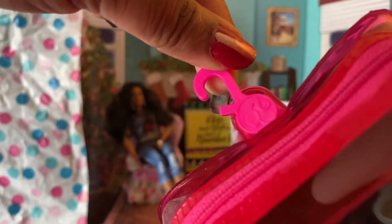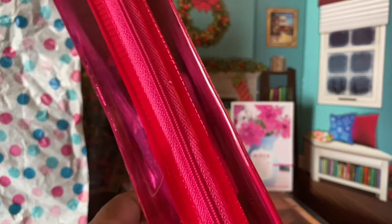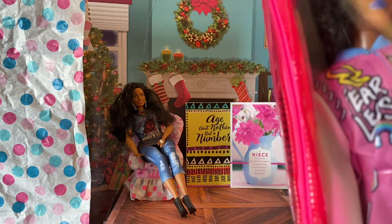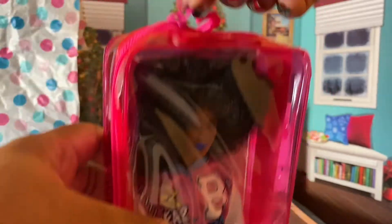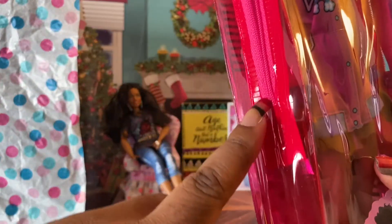This box looks like it's reusable — there's a hook right here with the Barbie ponytail logo on it. I love this packaging because I can store clothes in it, or actually take a doll somewhere and not have to worry about her getting smushed. It zips open like so, and you do have to cut a little twist tie here.